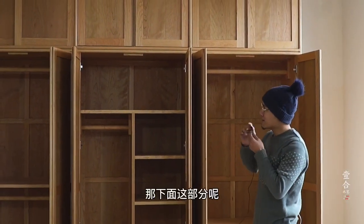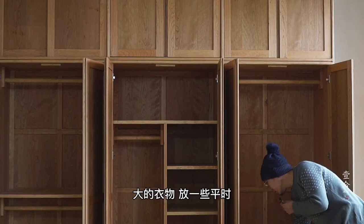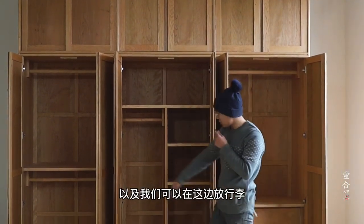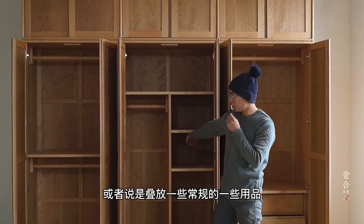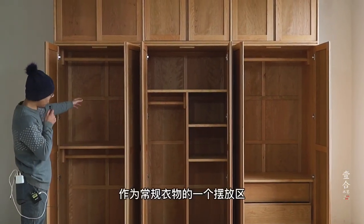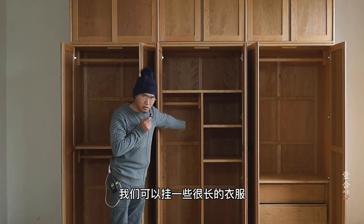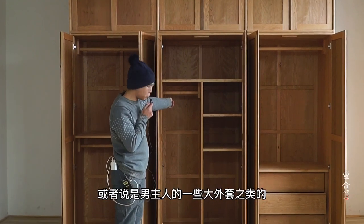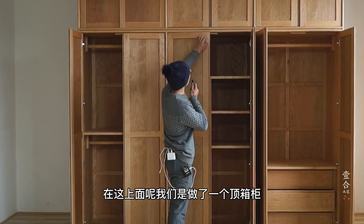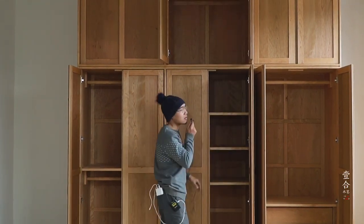我们这一组衣柜分上下两部分。下面这部分主要是用于挂一些大的衣物，放一些平时的小件衣物，以及行李，或者叠放一些常规用品。这边是男女主人常规衣物的摆放区，可以挂一些很长的衣服，比如女主人的裙子或者男主人的大外套。上面做了一个顶箱柜，可以作为棉被、枕头、毯子等物品的储物空间。